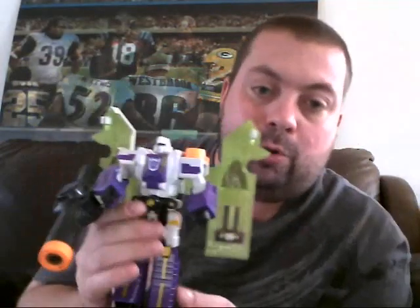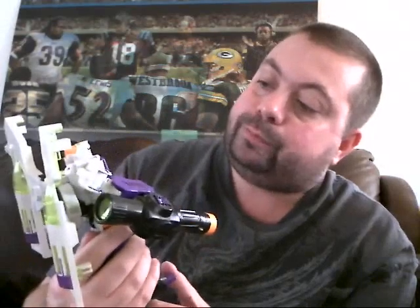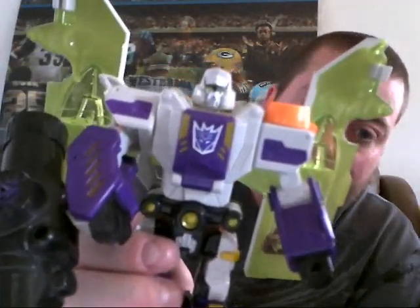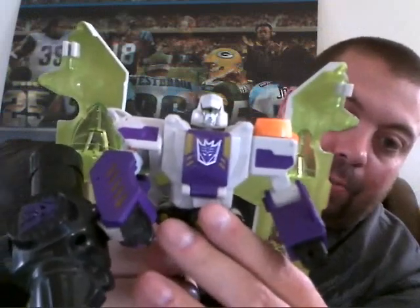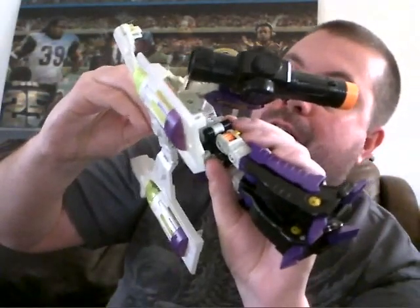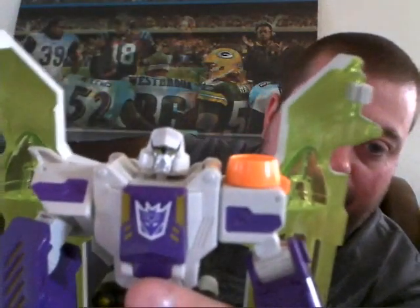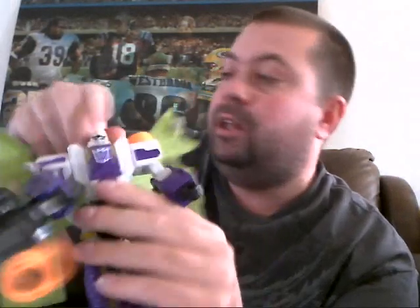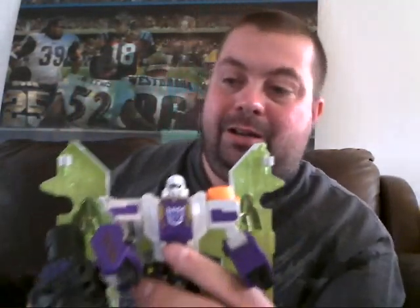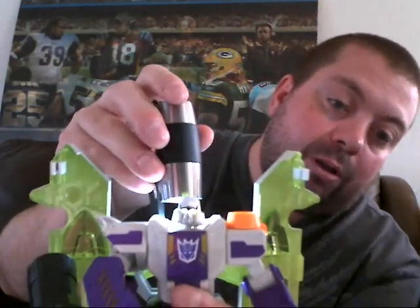The robot mode is okay. He is kind of an odd looking version of Megatron. I do love the giant Decepticon logo here in the paint apps. His head sculpt kind of looks like the G1 Megatron, but the paint and the face sculpt itself is a little off to me. The other thing that's very strange — he's got light piping, but it's the translucent green to match the color scheme. The light piping does work very well, as you can see.